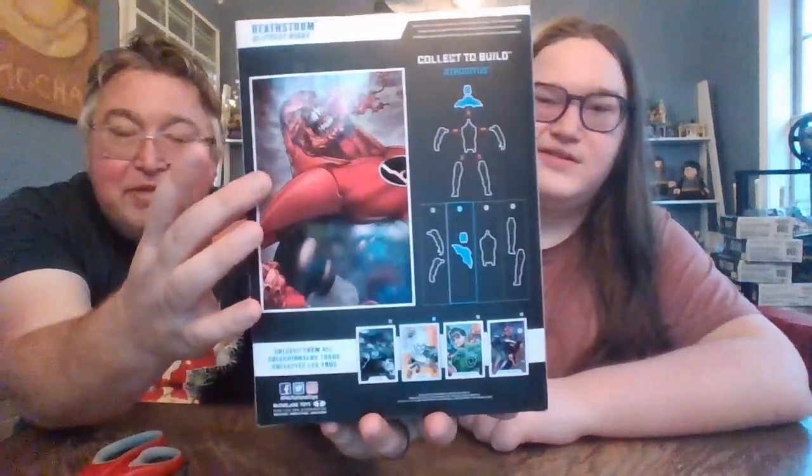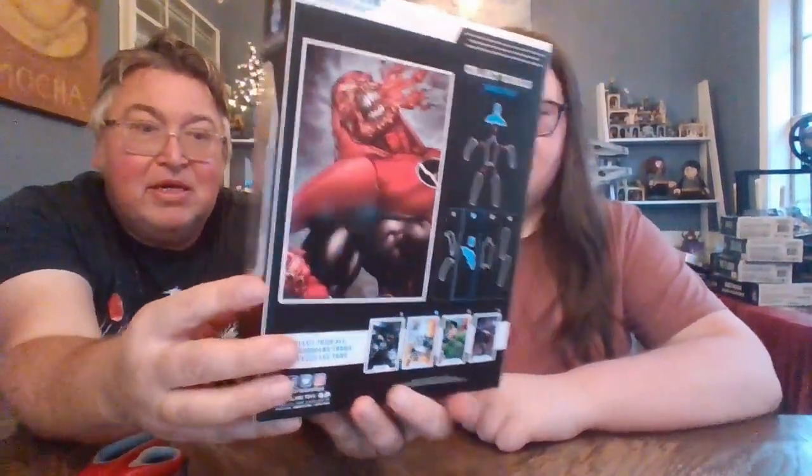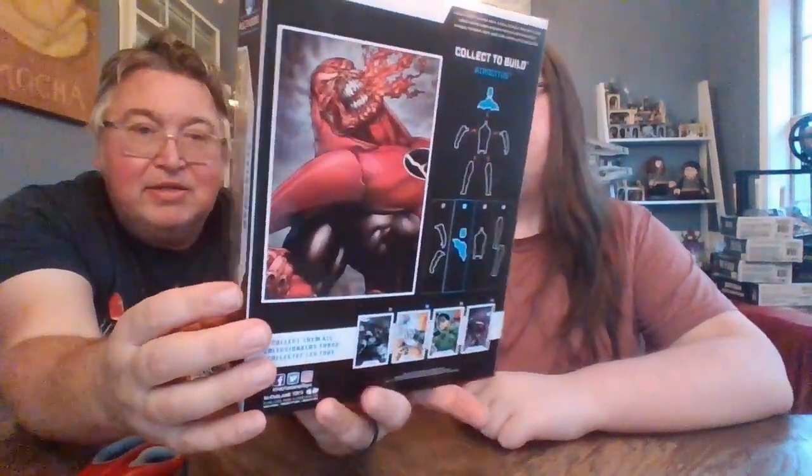To build Atrocitus you pretty much have to have Batman, Deathstorm, Green Lantern, and Black Lantern Superman. That'll get you your Atrocitus pieces. From the Batman set we got his two arms. Today we're going to get his head sculpt and shoulder pads. You can look at the front of the box — collect the four and it's pretty simple — and you get to build Atrocitus, who looks absolutely awesome. Now we're going to open up Deathstorm. Give us just a second and we'll be right back.